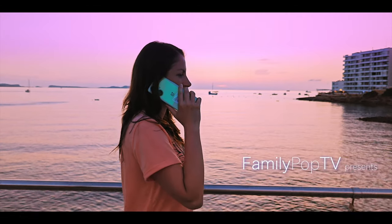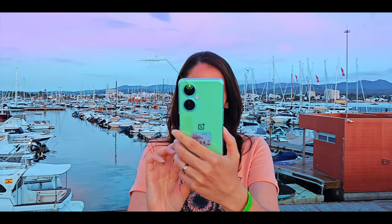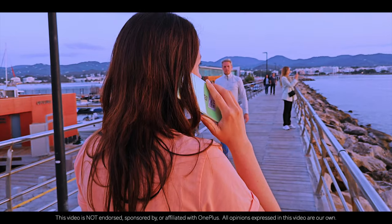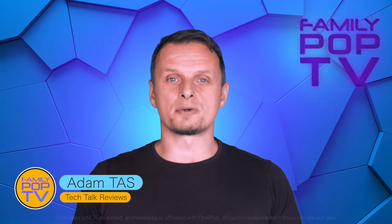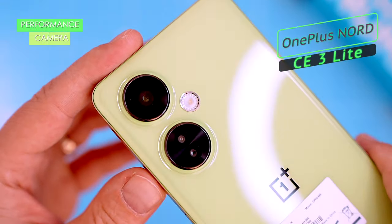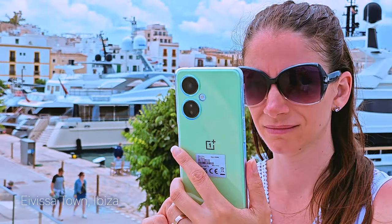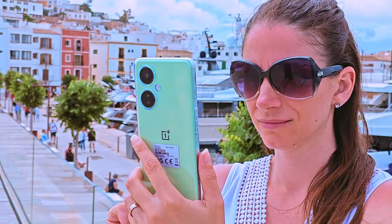This is the latest addition to OnePlus's popular line of budget-oriented smartphones. The Nord series has always been known for offering great value for money, and the Nord CE3 Light is no exception. In this video, I'm going to show you everything you want to know about the OnePlus Nord CE3 Light — performance, battery life, camera, gaming, and software. We even journeyed to Ibiza to check out the photo capabilities of the phone.